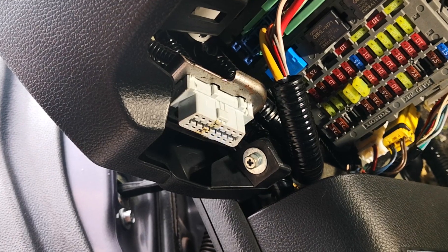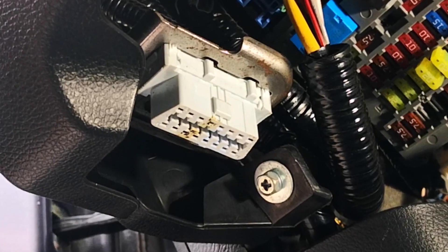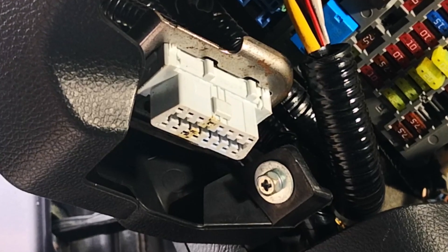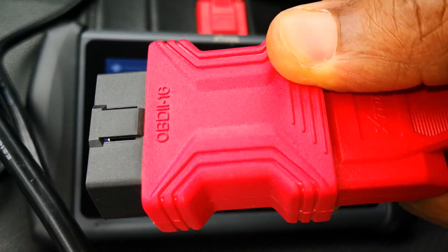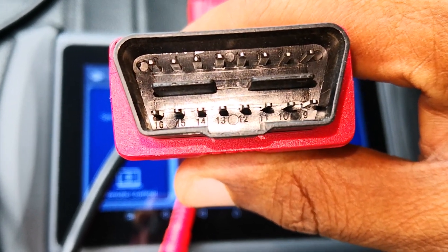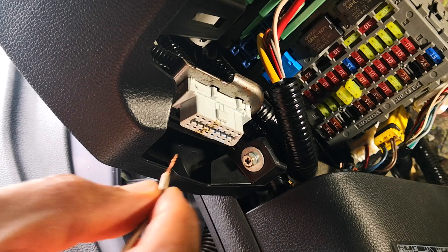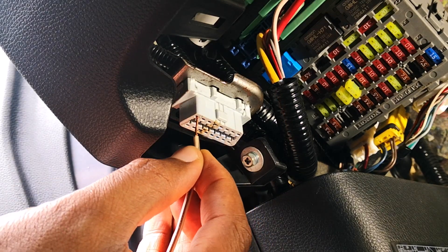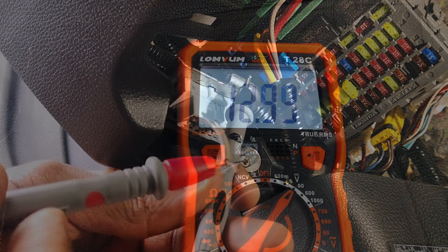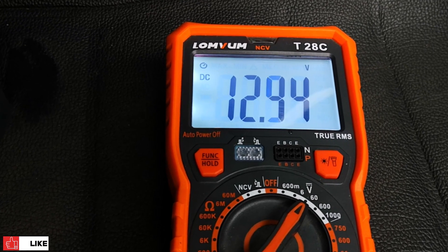Once you've checked the fuse, the next thing to do is establish whether you have 12 volts from the battery reaching the OBD2 port. Pin 16 is always going to be the pin that provides power to the port. You can identify prong number 16 because VCIs usually have each prong properly labeled. In order not to expand this connector — because they are really small — I'm just going to put in a piece of wire to the corresponding slot. For ground, you can connect to any part of the chassis.